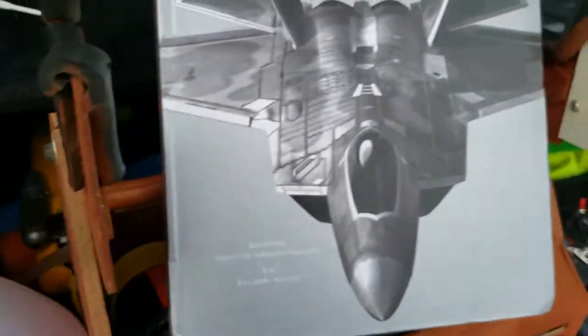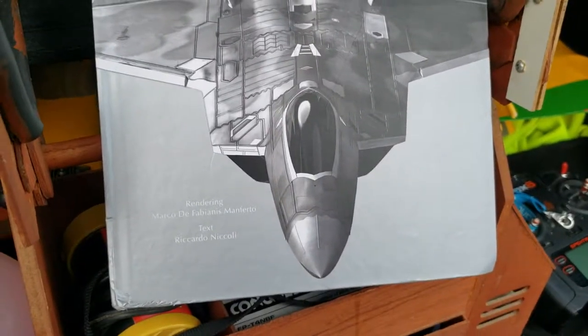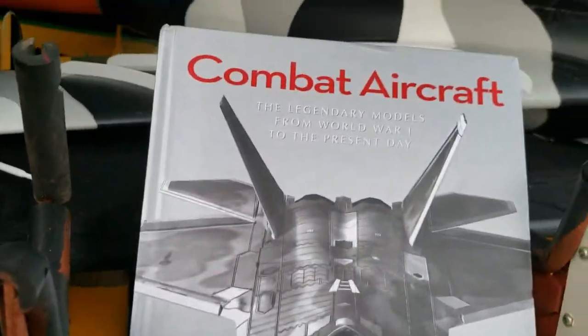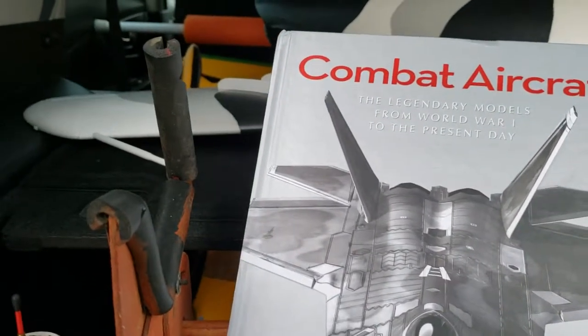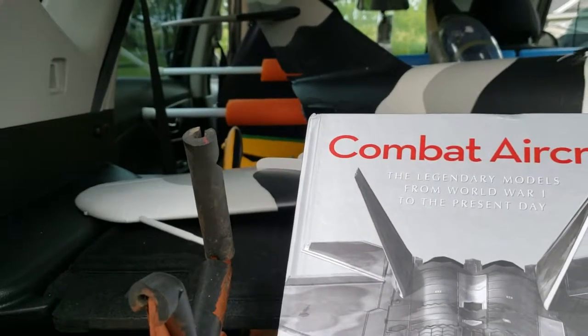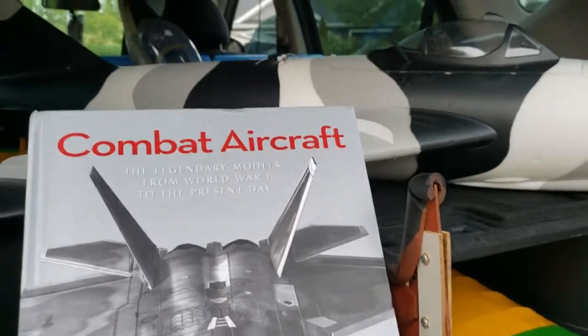I want to do a shout out to Jeff's Custom RC — thank you for the book. I'm gonna use this to repaint the MiG-17 in the wintertime, and once I get a hold of the F-22, Mirage, another MiG, a Sukhoi, or most likely the A-10 — I'm definitely getting that thing. The 2080s would be really nice to get.